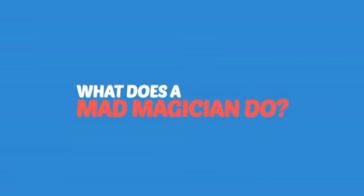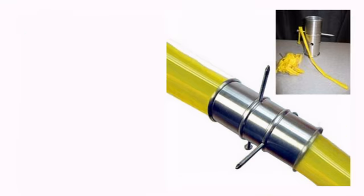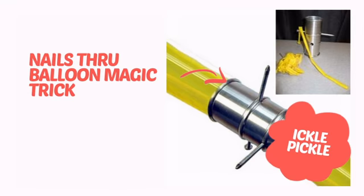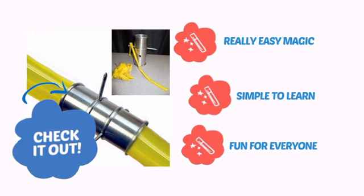What does a mad magician do? She pulls her hair out! It's time to add some magic to your show with this cool trick from Ickle Pickle. Check it out! It's very easy magic that is simple to learn and is always fun for everyone.